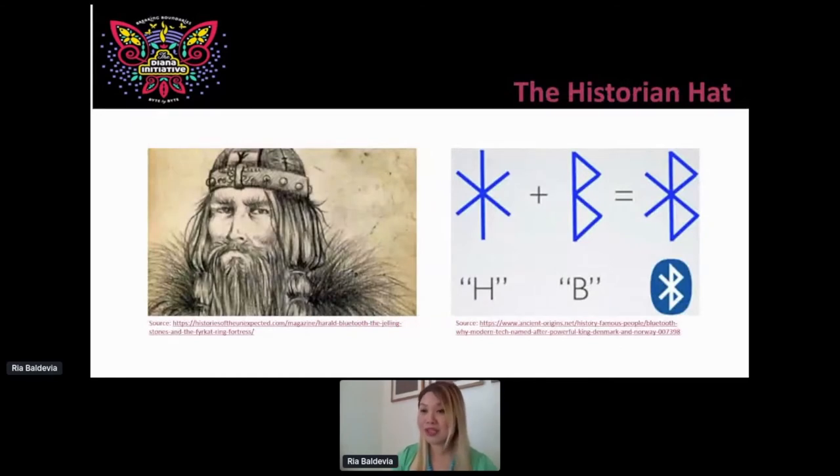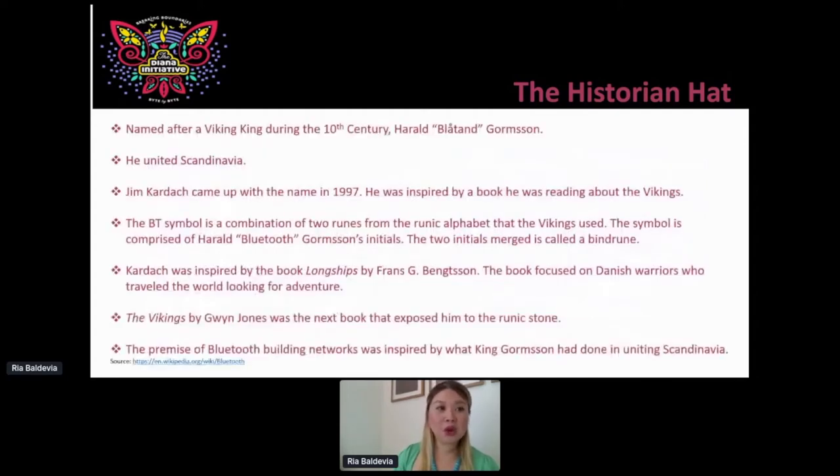I'm a historian, as I mentioned — I do history and technology and I like merging both worlds. When I talked about my interest in Bluetooth with friends, they asked where that name came from. So let's go ahead and look it up. Lo and behold, the engineer responsible for Bluetooth is a history buff as well. He was inspired by a book about Vikings, and the logo is actually a bind rune. It's named after the Viking King during the 10th century — King Harald Blåtand Formson — who united Scandinavia.